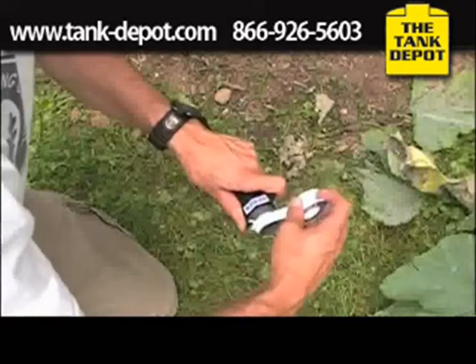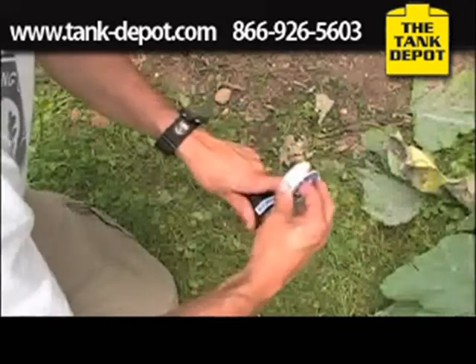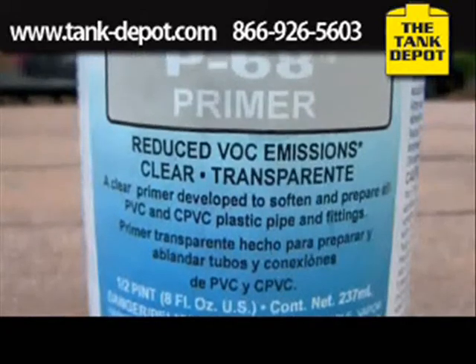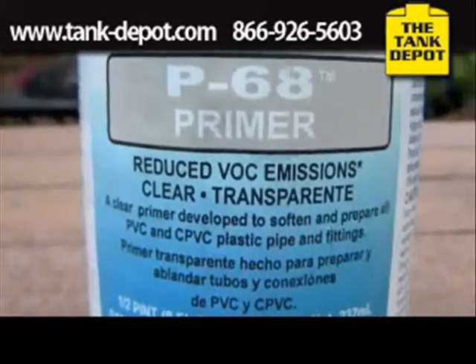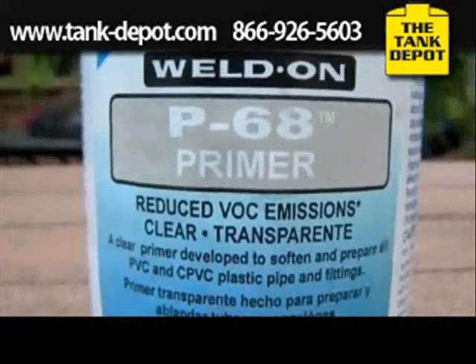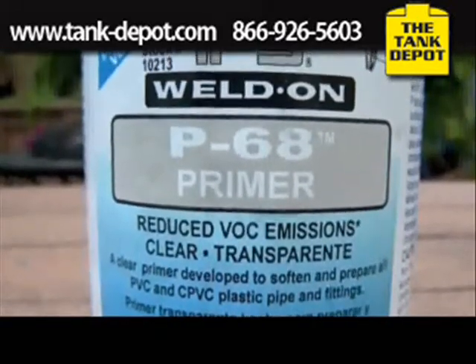It's essential that you use Teflon tape on all threaded connections. I'd also strongly recommend the clear primer when preparing the PVC pipe. This will prevent the ugly purple discoloration.